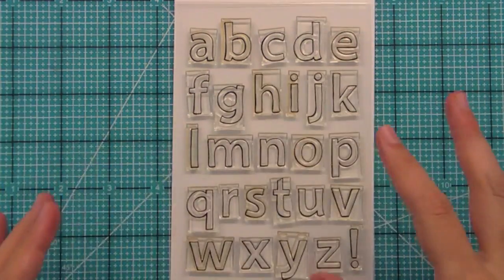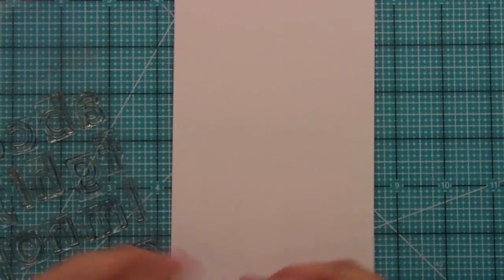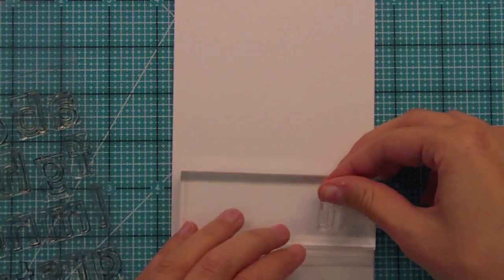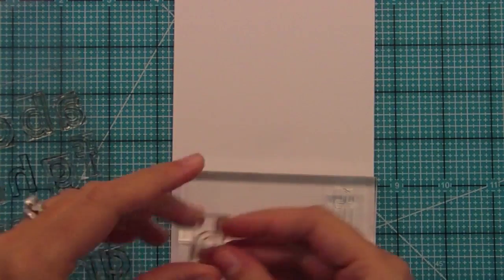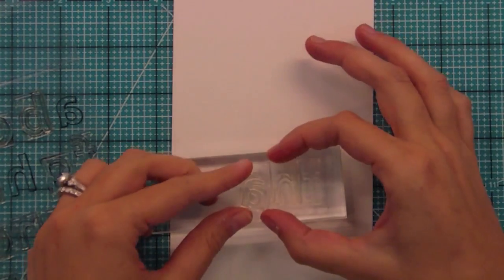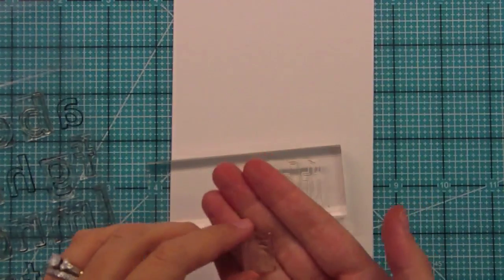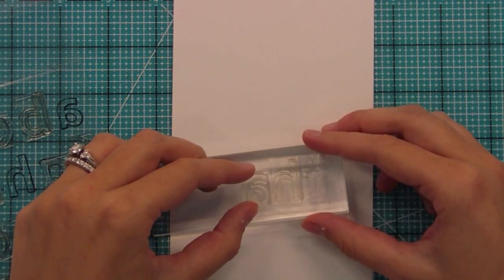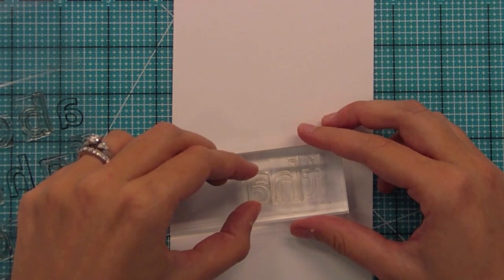I'm going to show you how these line up. We're going to spell out the word 'thanks.' We'll grab our T and line that up right on the block. Next we grab our H and we're just lining those two rectangles up just like the other alphabets. Because these letters are so big, we couldn't give every letter a full rectangle — this little A doesn't have the extra rectangle — but it's still really easy to line up. Just take the bottom of the letter and line it up with the bottom of the others, because it still has a little rectangle around it.